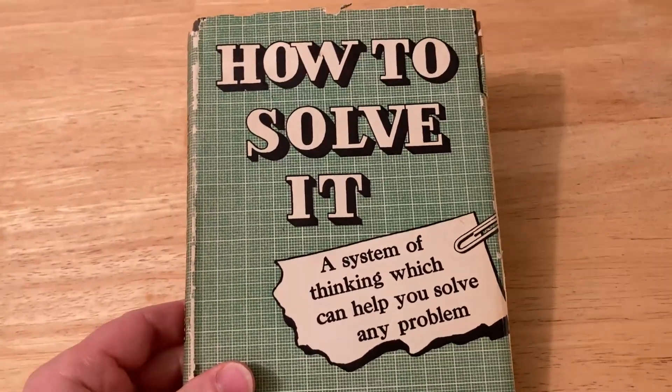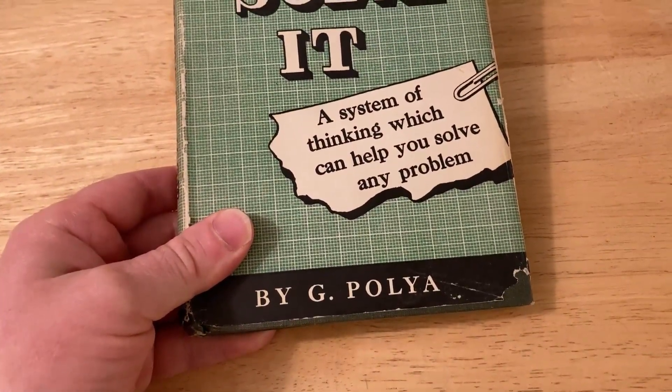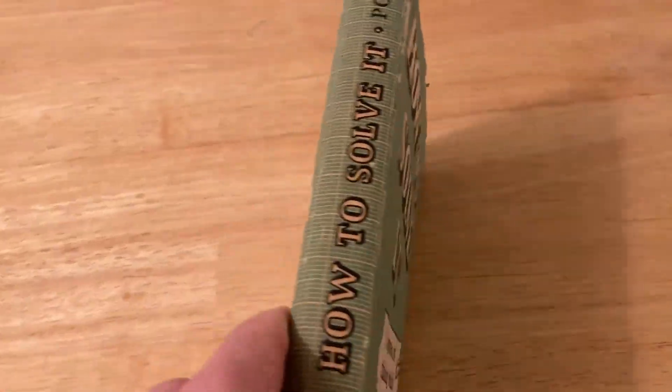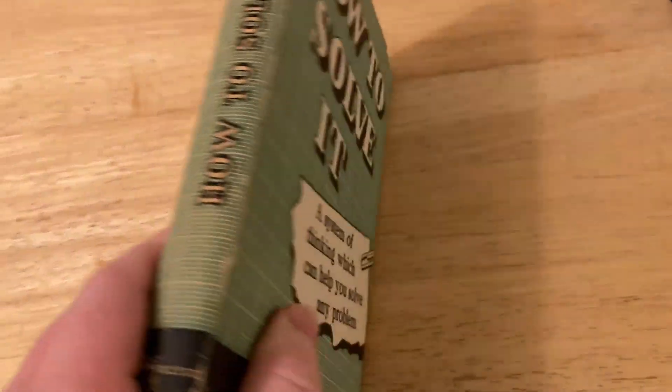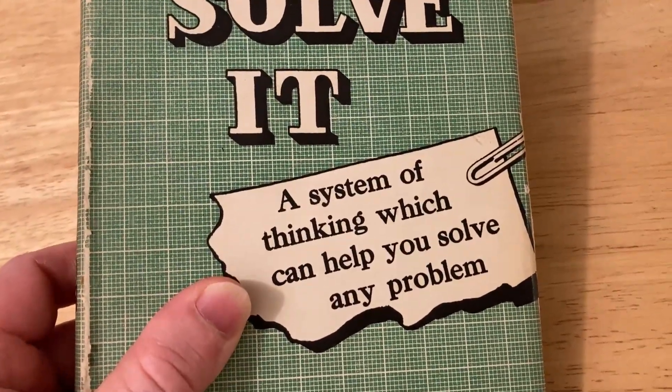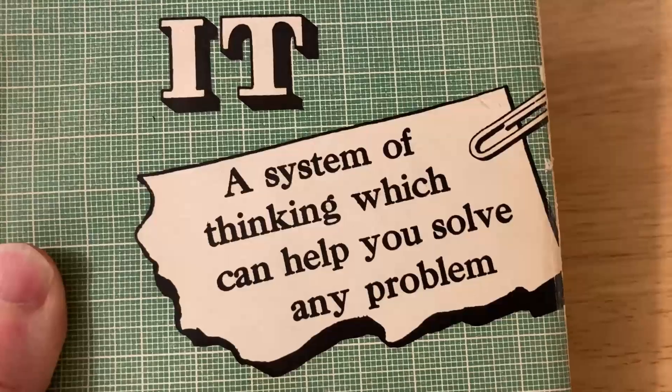This book is called How to Solve It, and it was written by George Polya, who was a very famous mathematician. This is a legendary book. It has sold millions of copies, and I'm pretty sure it's still in print — a system of thinking which can help you solve any problem.